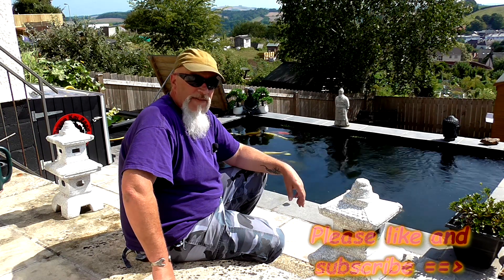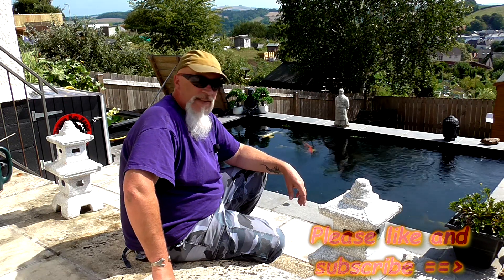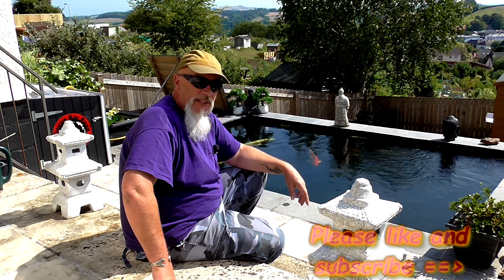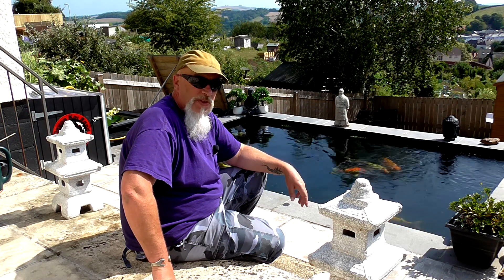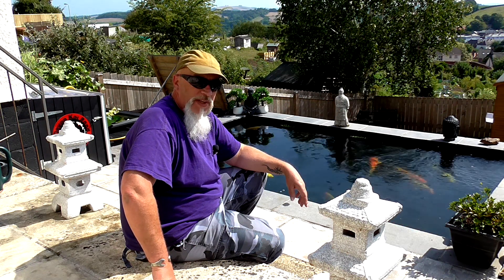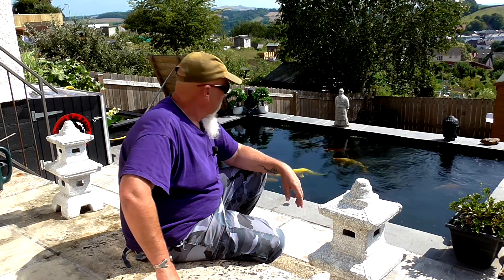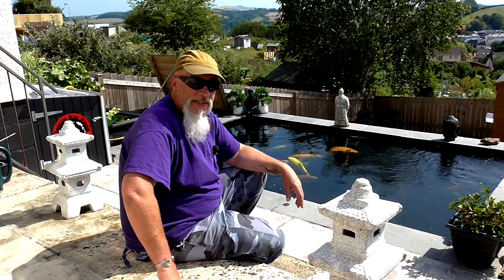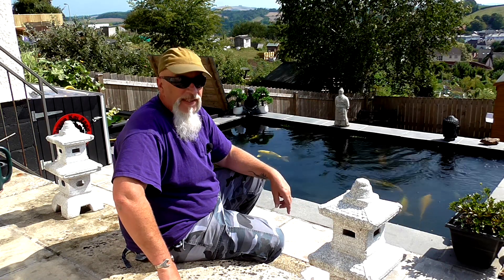From down here in Devon it's getting a bit hot and sweaty, so I'm going to pour myself a nice cold beer, put the brolly up on the top patio, sit up there and watch the fish for a bit, put my feet up, and get ready for opening a bottle of wine this evening as well. Happy ponding to you — remember guys, look after your water. I'll see you next week.